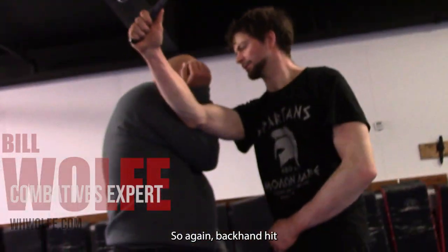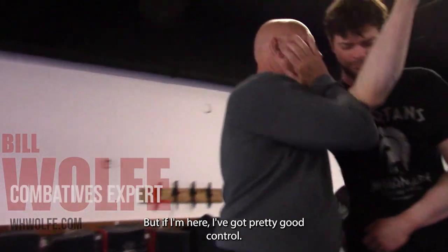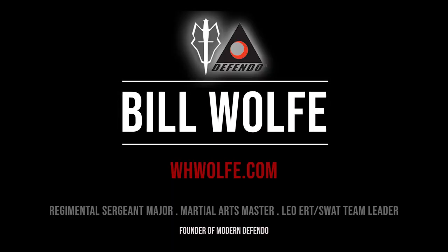Backhand. Hit. So I want to control — and if I'm here, I've got pretty good control. It's not perfect, but it's better than nothing. Stay down. Go ahead. Thank you.